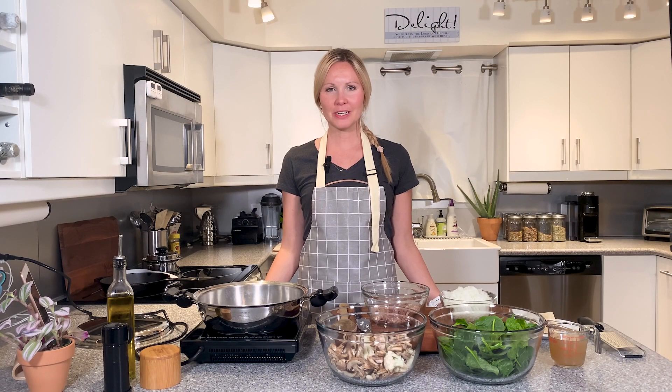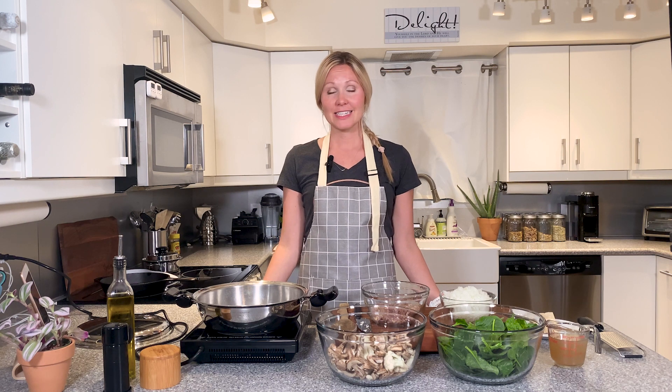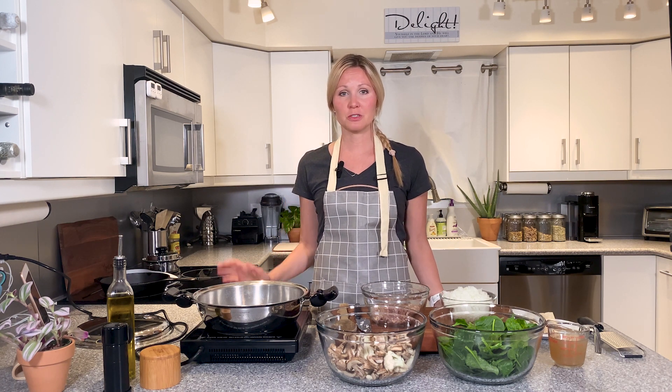Hey guys, welcome to New Leaf Table. I am your humble host, Shep E. Today we're going to make a ground chicken cauliflower with mushroom hash.